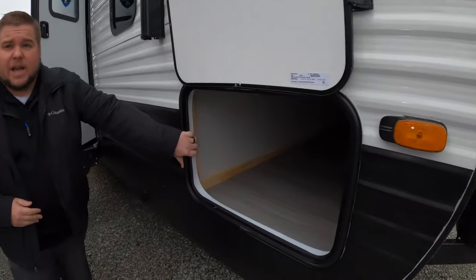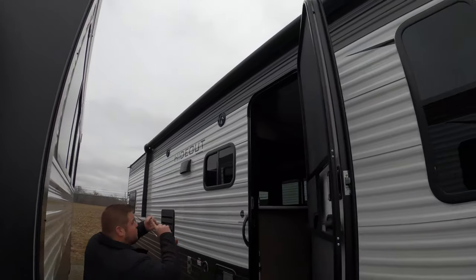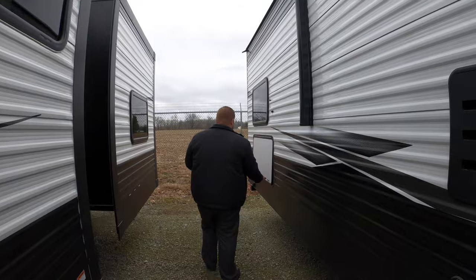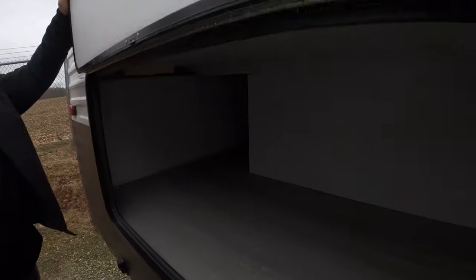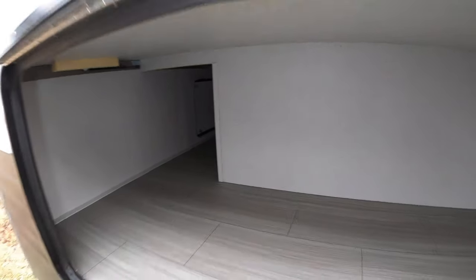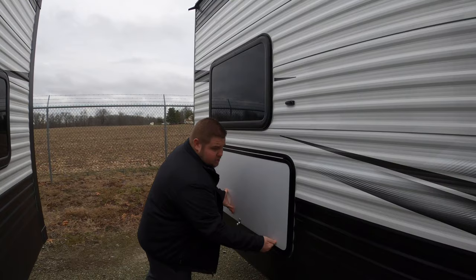First off on the outside we're going to have a huge pass-through up there in the front. A nice large awning that also has an LED light running across the full length of it. A couple of outdoor speakers and plug-ins. In the very back we've got a huge storage compartment — you can access this from either side or the back as well. Plenty of room for any knick-knacks. This is also going to have power stabilizer jacks.